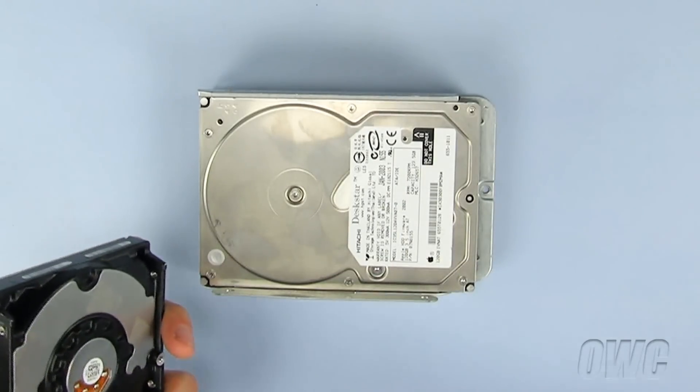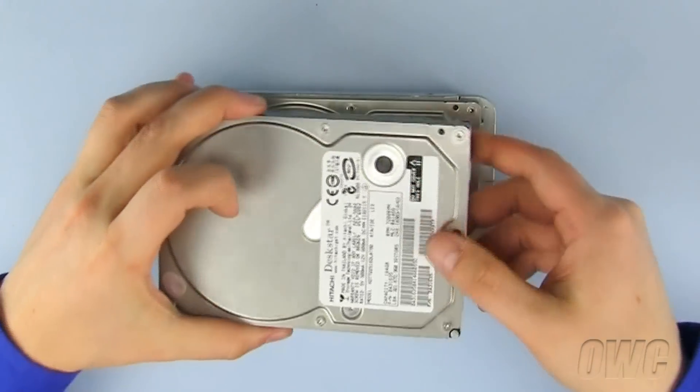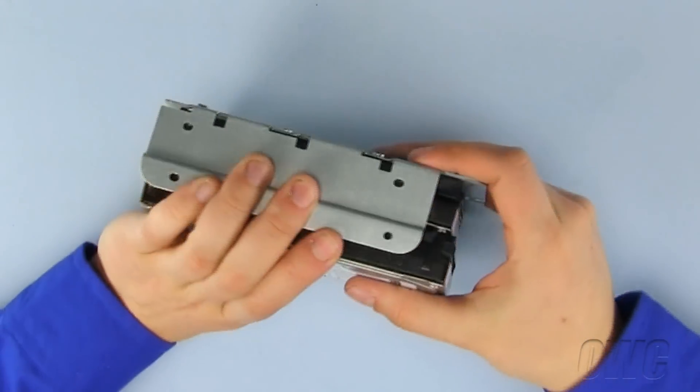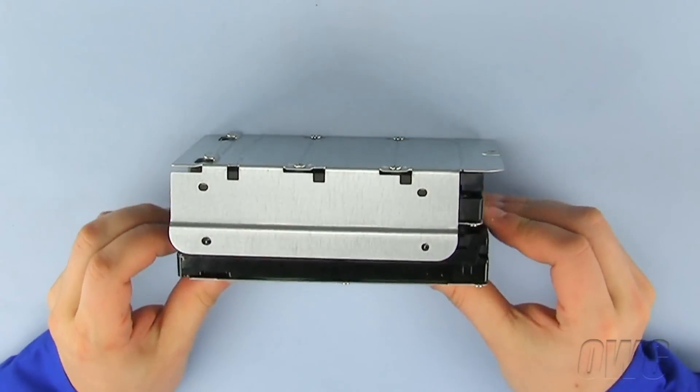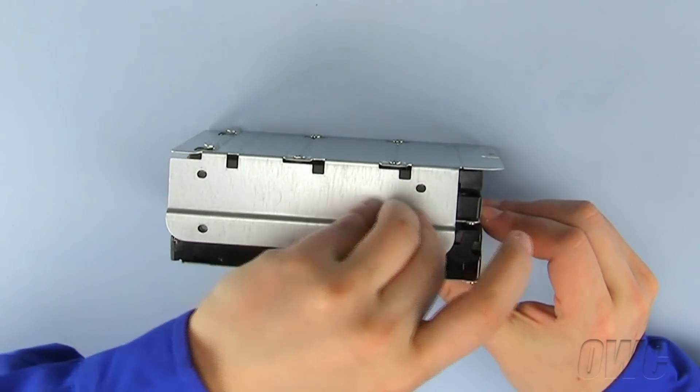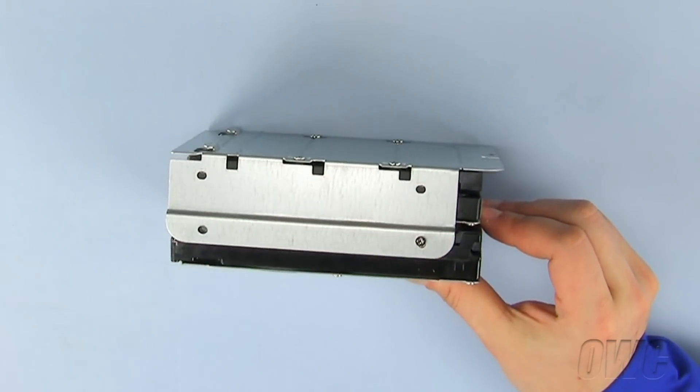Now place the ATA hard drive in the drive bay so that both the hard drive connectors are facing in the same direction. On the solid side of the drive bay, attach the hard drive to the bay with two Phillips screws.